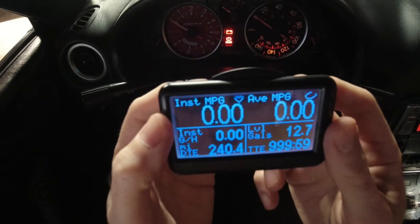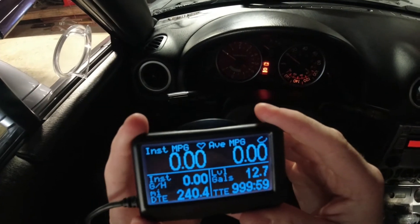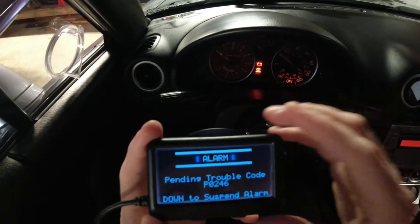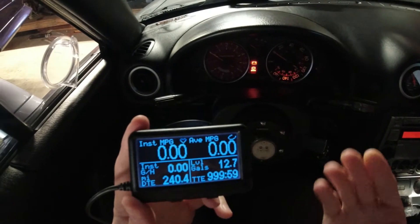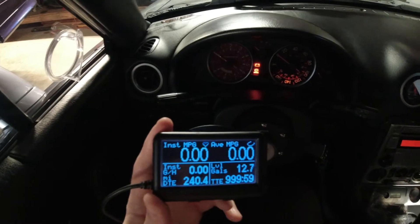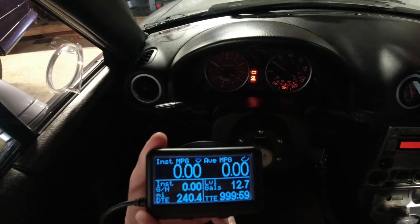Here we are at the default home screen. It will tell you your check engine light codes. I know I have more than one — they're like EGR deletes and a bad O2 sensor in the rear. I don't remember all of them but whatever.